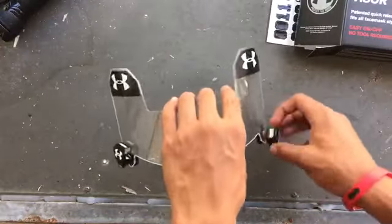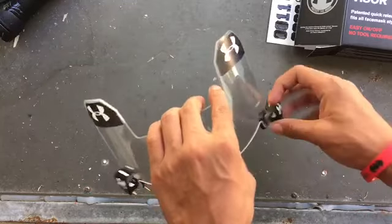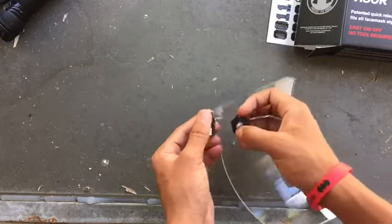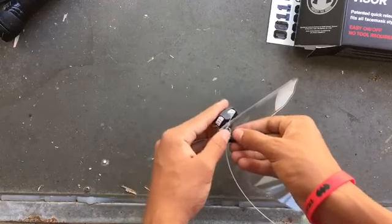No tools required, so if you're in a game and you don't want your visor to get messed up, you just undo this part right here — bam, it's that simple — and then you just put it back on simply.